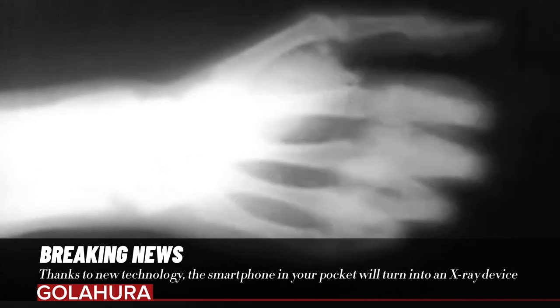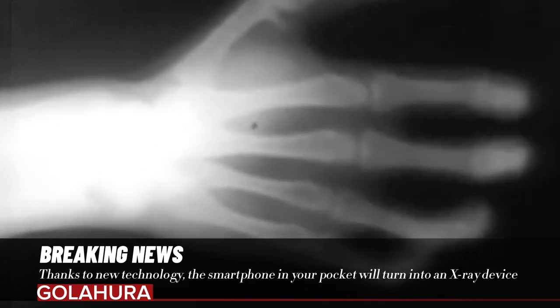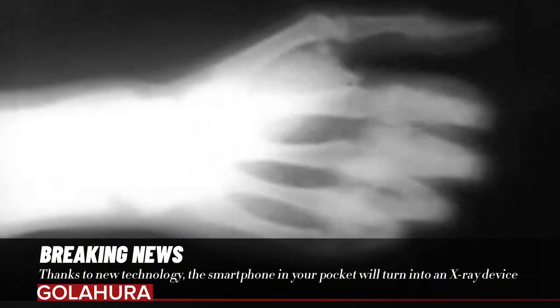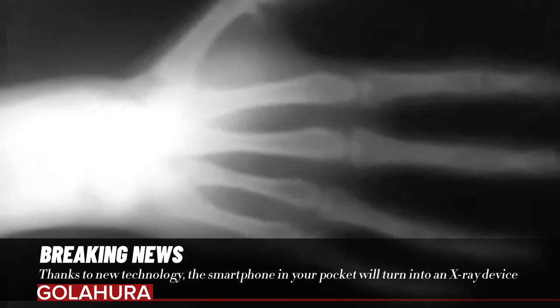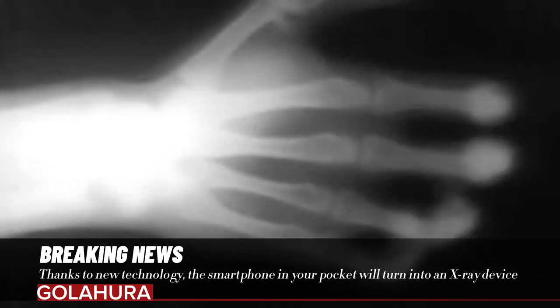Thanks to new technology, the smartphone in your pocket will turn into an x-ray device. Thanks to a new chip, all smartphones can turn into small x-ray devices.